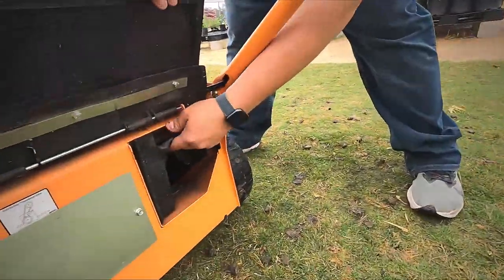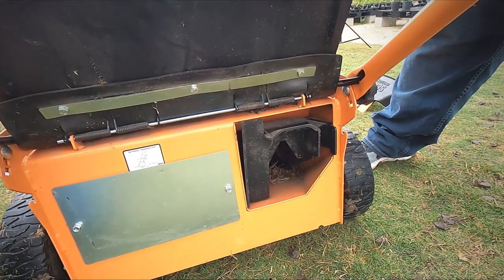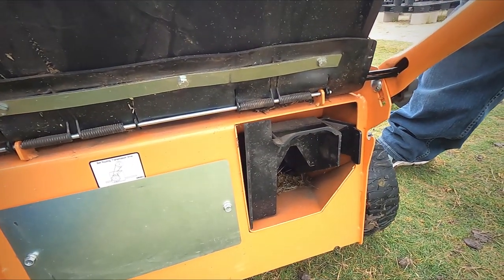Down inside here you do have your plug. That's when you put your mulch kit on. If you're bagging, you pull that plug out, just like your Toro or your Exmarks.